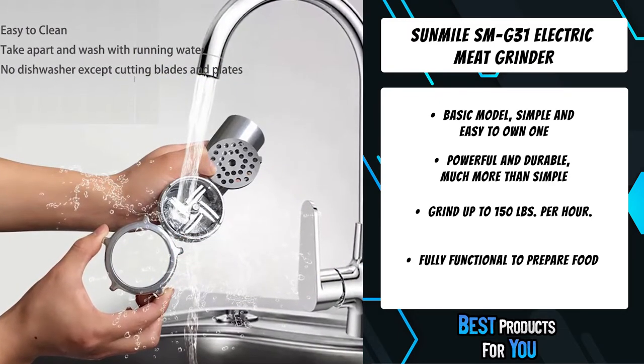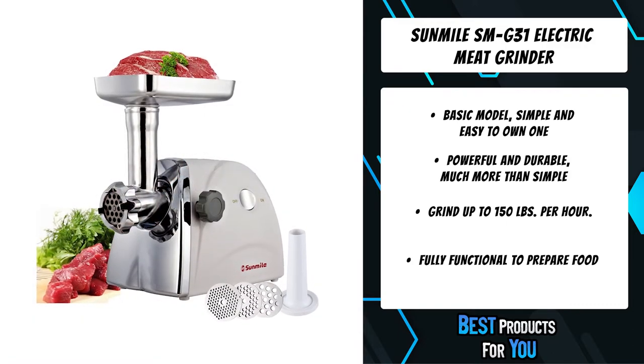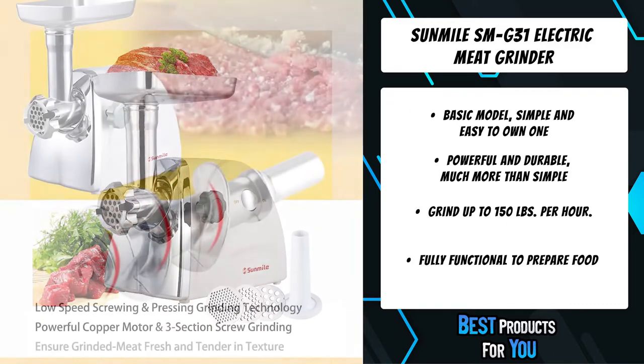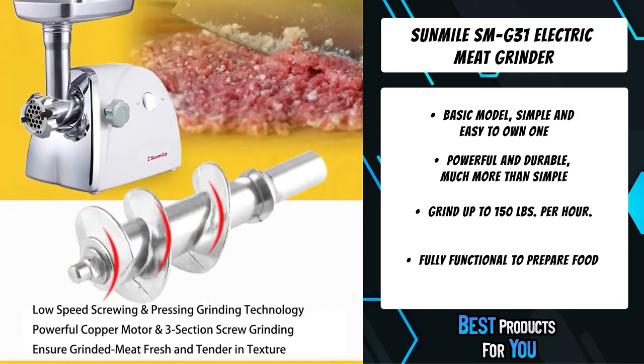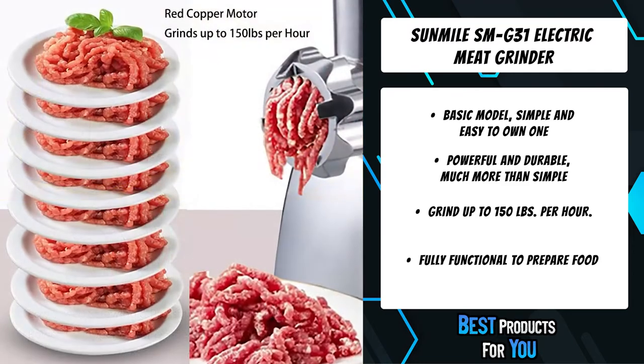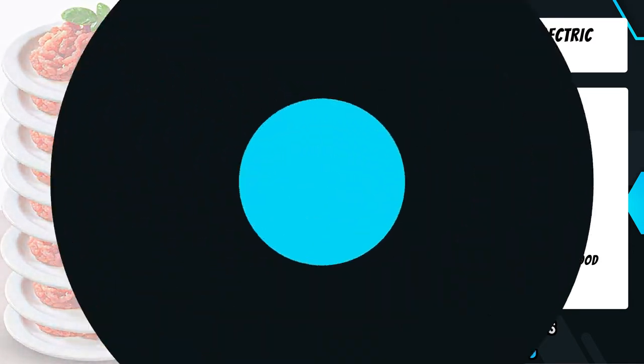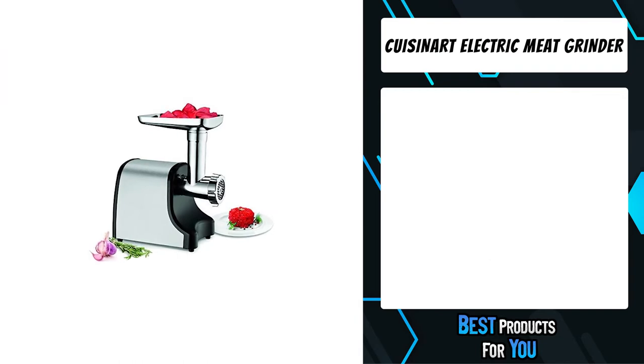ETL certificated. The die-cast aluminum grinder head is built to last. The big opening is easy to put meat inside before grinding. The special interior design of the meat tube and screw, which has little space between them, helps to make sure all meat comes out smoothly. The second product on the list is the Cuisinart electric meat grinder.